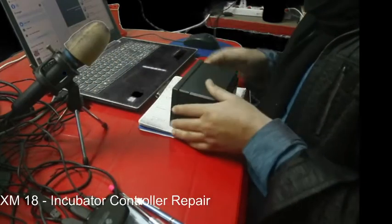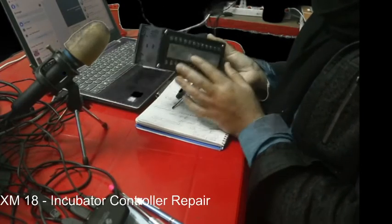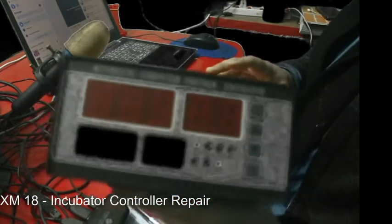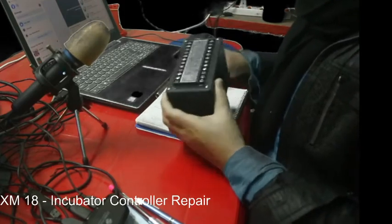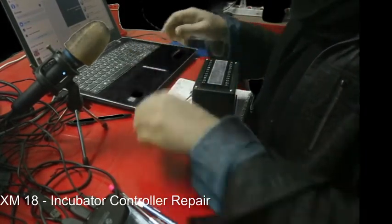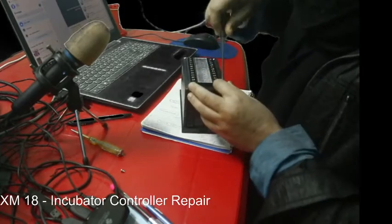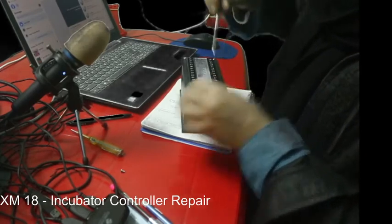This is an XM18 incubator controller and it is faulty. The fuse is probably blown and it's not powering on anymore. Let's open it up and find out — the fuse appears to be broken.